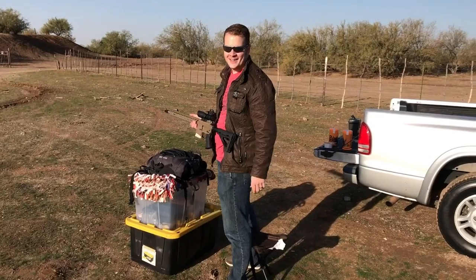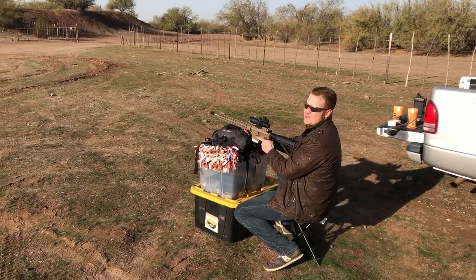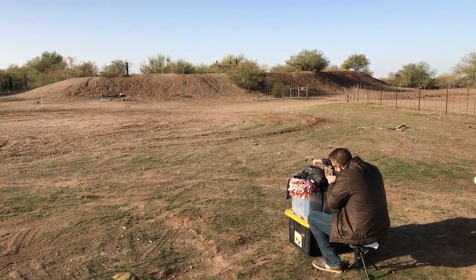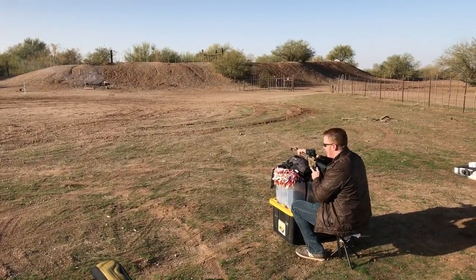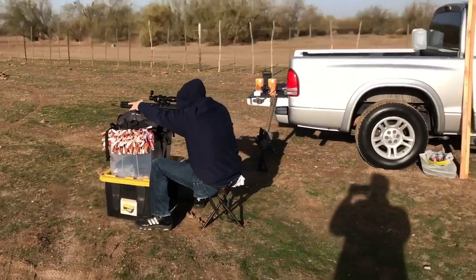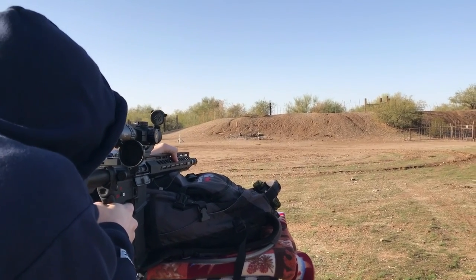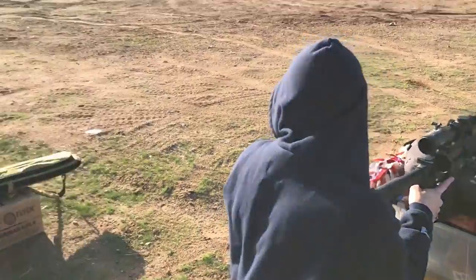Just gotta get the GoPro going. I like my little makeshift target set there — who needs a range, right? There you go, Merry Christmas! I guess this is kind of a New Year's thing, but we're flexible. Nice shot, that was great! Somebody else want to try?